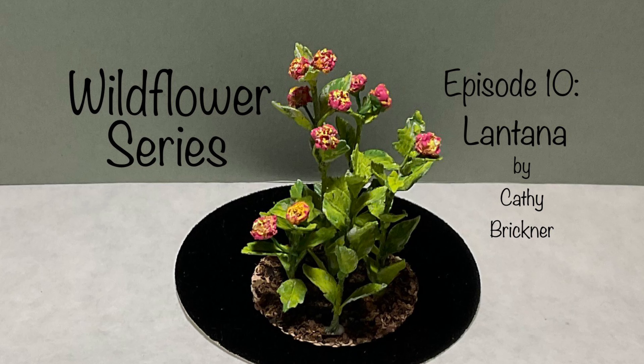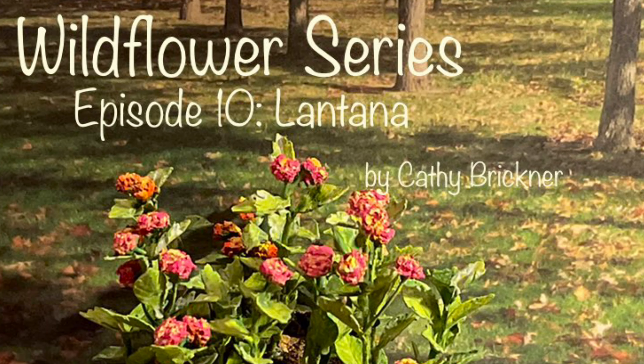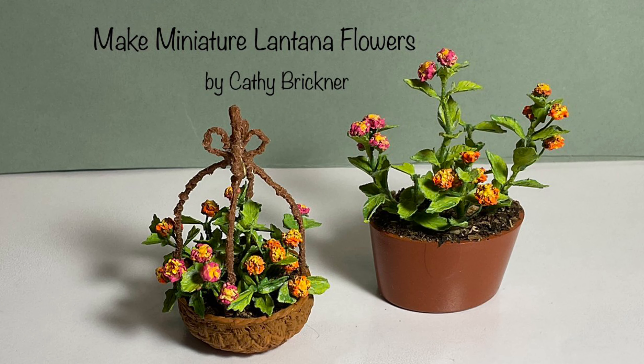Hello and welcome to the 1:12 scale wildflower series making lantanas. In this video we create six stems for dollhouse miniature displays using paper, foam balls, floral wire, post snow, and acrylic paints. Materials are listed below in the description box.